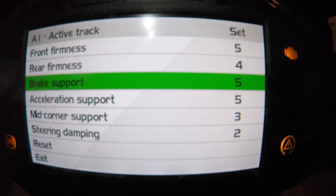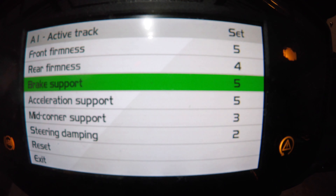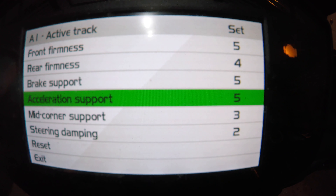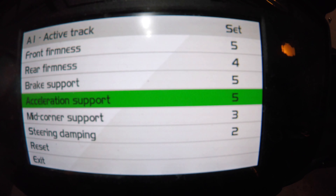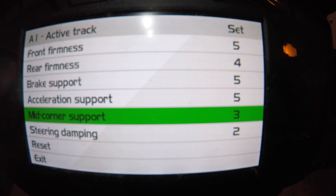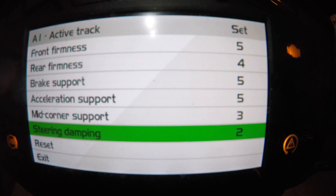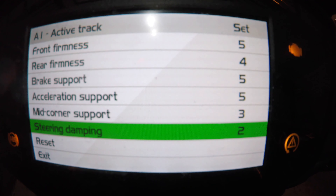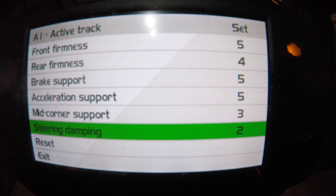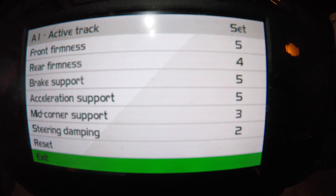We also have Aprilia Wheelie Control with three modes plus off. Level one will let you wheelie up to about a foot off the ground before it pulls timing from the engine and sets the front tire back down. Level two allows about four or five inches, then sets it down. Level three won't let the tire leave the pavement at all. I also have Aprilia Suspension Control for the automatic dynamic damping - let's go into that menu real quick.